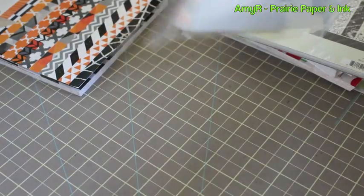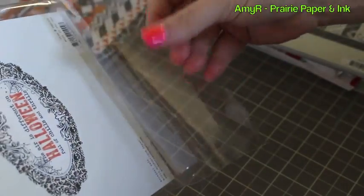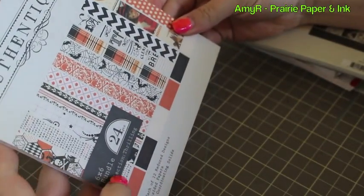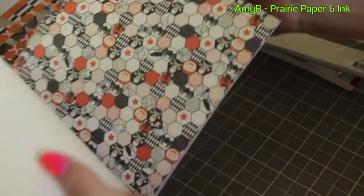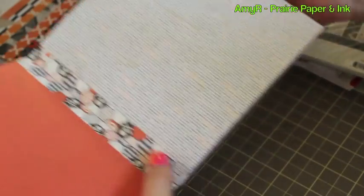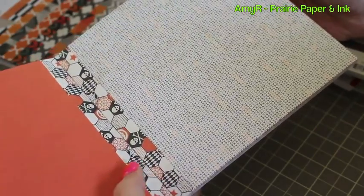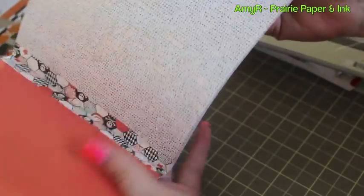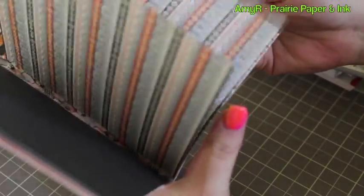I went completely nuts on the pattern paper because I've got problems! I got a second Halloween pack — the Authentic Thrilling collection, also by Glitz. It's very true-to-be-authentic, and I just noticed they also have this extra strip in a different pattern, which is kind of fun.